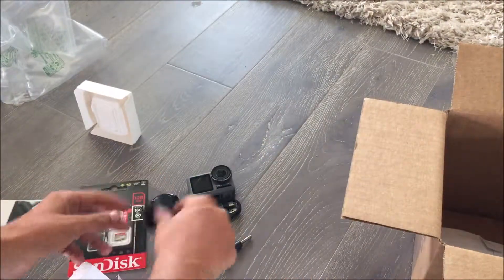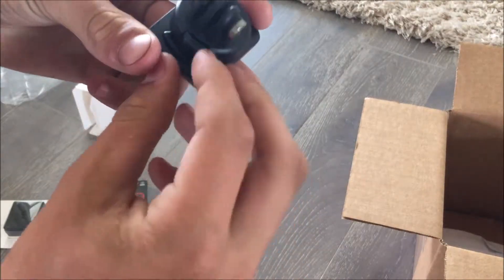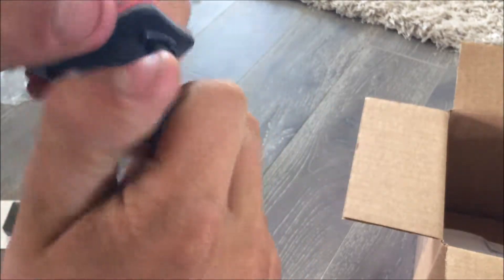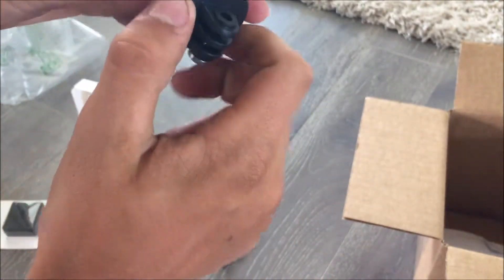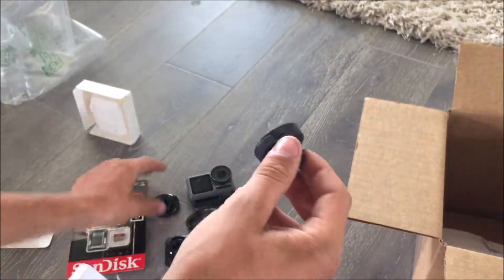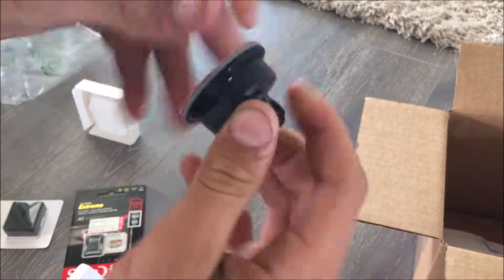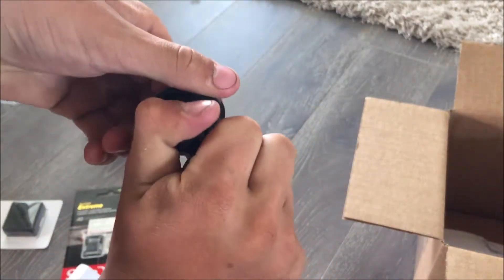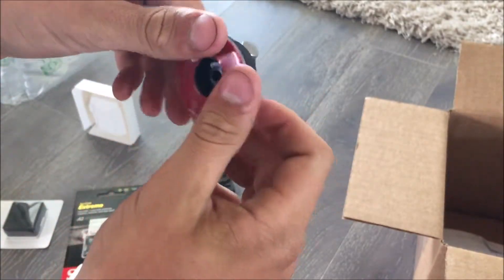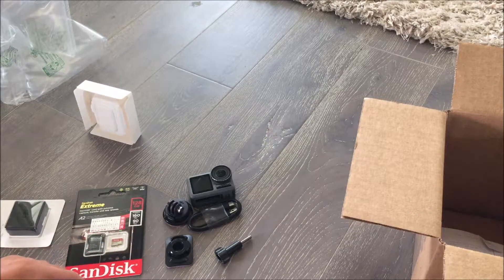This can detach — you pull this out, push it in and rotate it, and it comes off the piece that holds the camera, and you can put it on different mounts. I will probably stick one of these on my tripod to hold the camera on my tripod, which would be very nice.